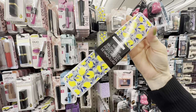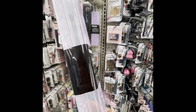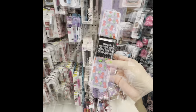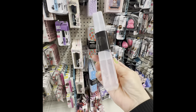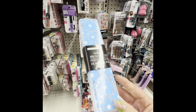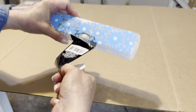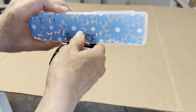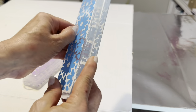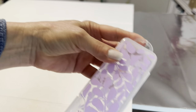These makeup brush cases come in four different patterns: lemon, lavender flower, cherry, and blue daisy. This is another item I'm going to do a water test on, so keep watching. Both the makeup case and this brush case feature a latch lock which allows you to hold more than usual in these cases — I really like that and I'm going to demonstrate it as we go.